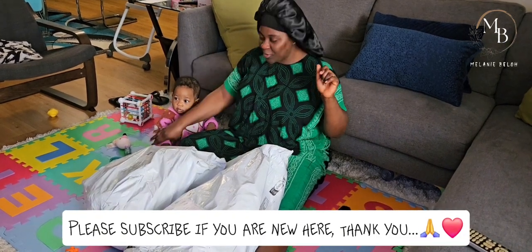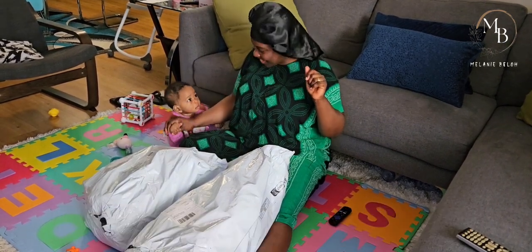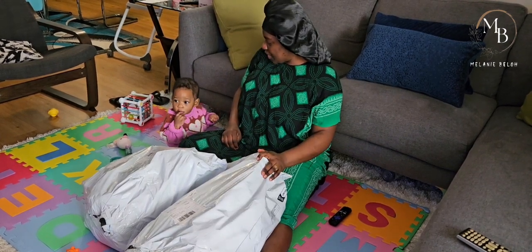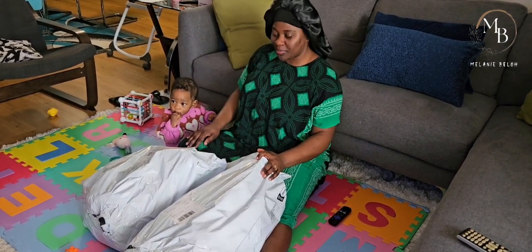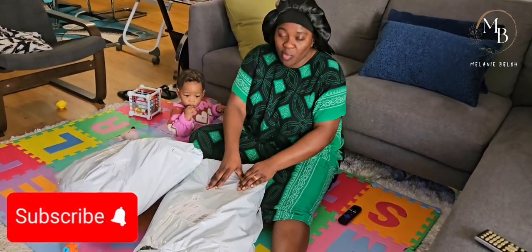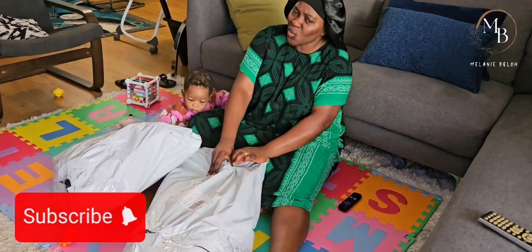Did you want to say hello? Hi guys - Jenny, say hello! Yeah, so guys let's get into it. I'm so excited to see everything I got.